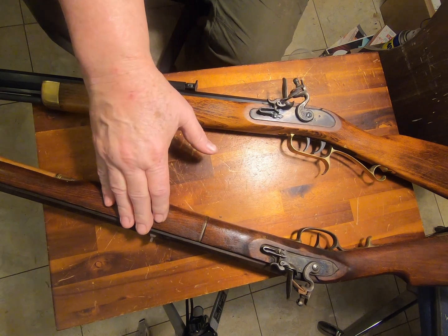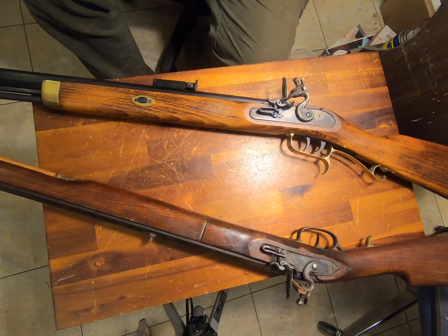This one's right-handed, but it doesn't have a set trigger. Even at that, it's still a fairly good shooter. So I like it. It works for me.